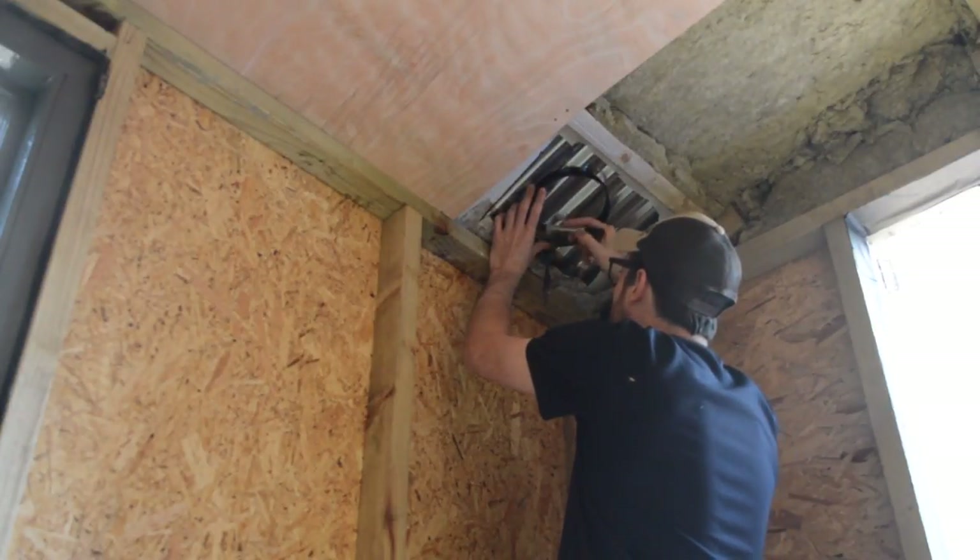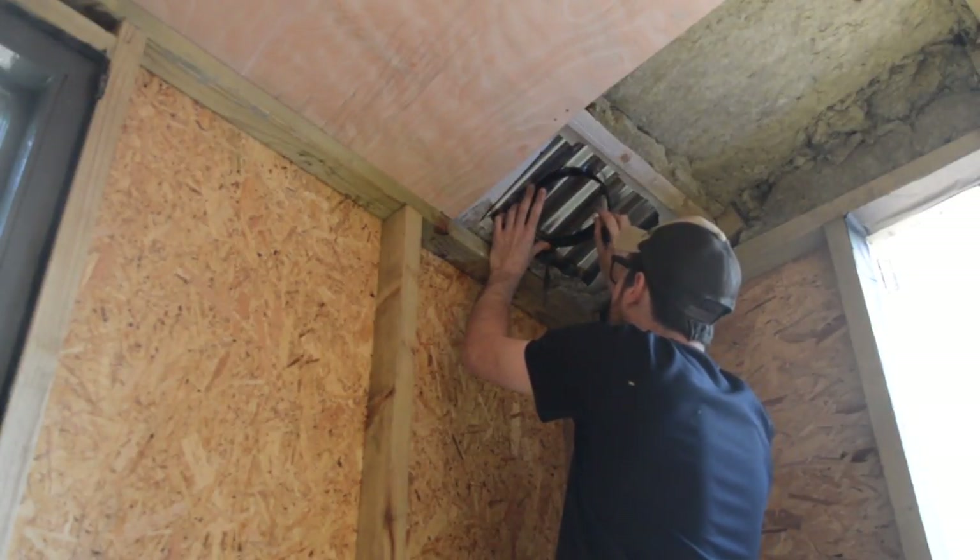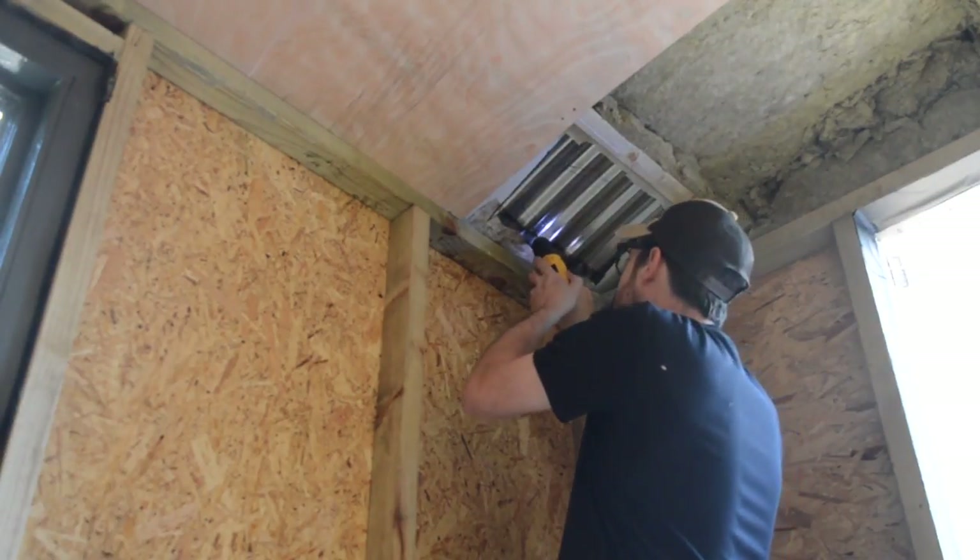Hello, I'm Matt and welcome back to workshop. To heat the hut I'm going to use a wood burning stove, so the first job is to get the flue installed.